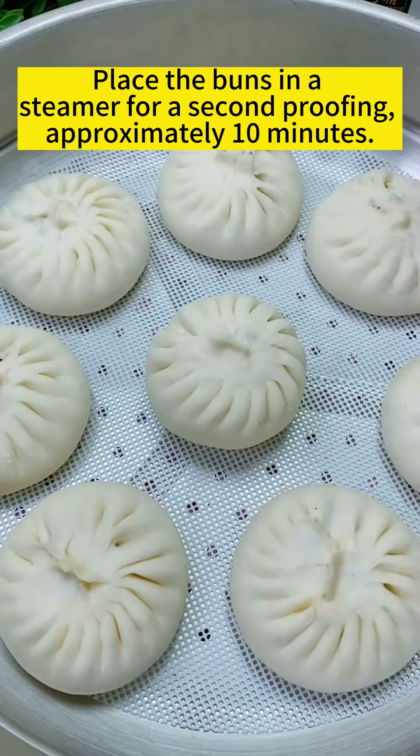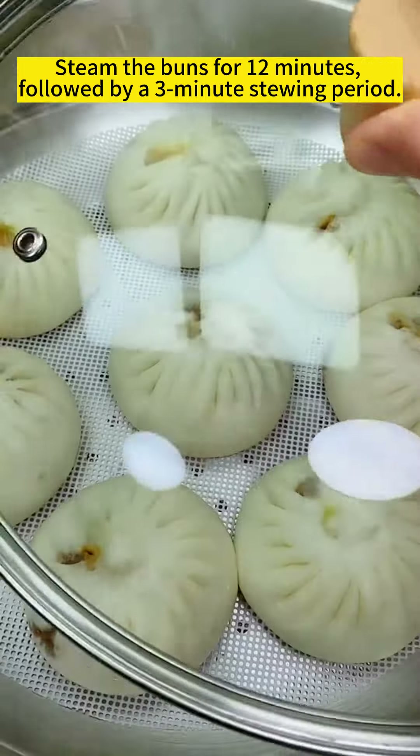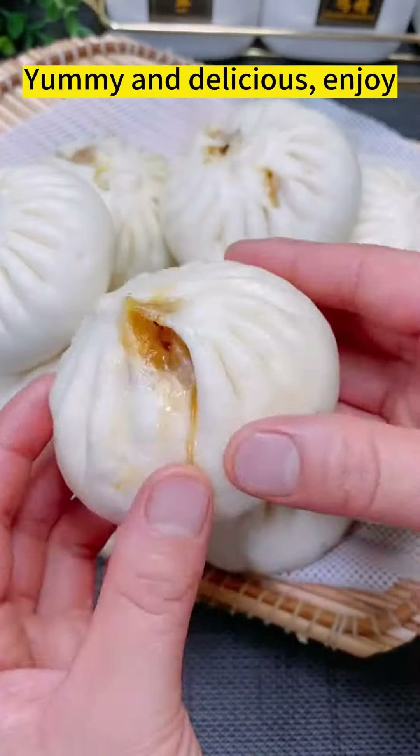Place the buns in a steamer for a second proofing, then steam the buns for 12 minutes. Yummy and delicious — enjoy!